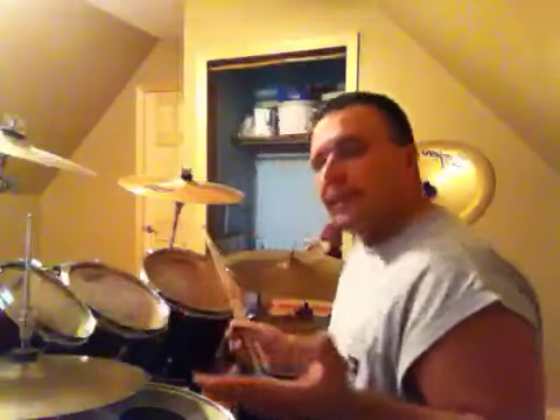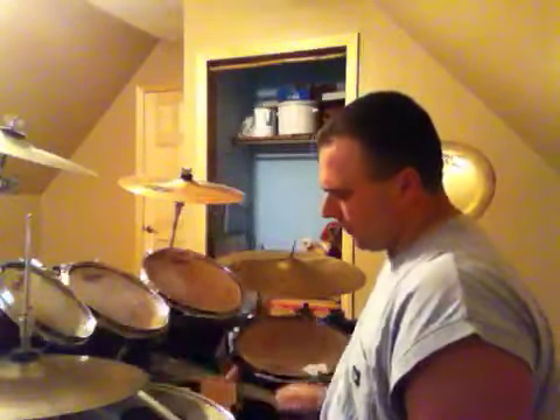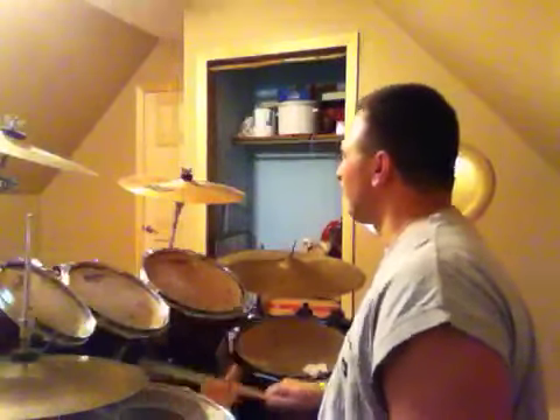One more thing — if you play double bass and you want to get your coordination down even better: paradiddles with your feet and paradiddles with your hands. I should show you a paradiddle first. A paradiddle is right-left-right-right, left-right-left-left. So a paradiddle is just like this.